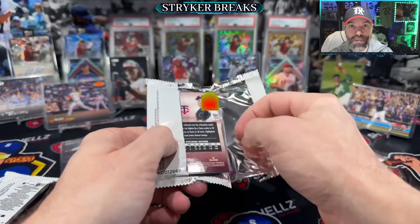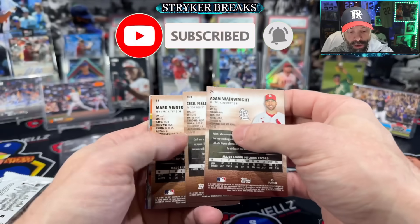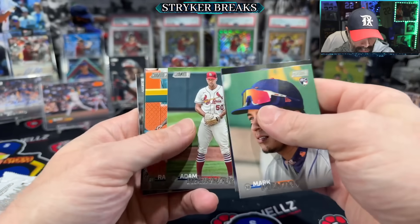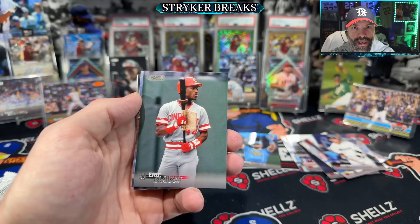Thanks for joining me. If you're new to the channel, hit the subscribe button. Like the video and ring the notification bell so you know when I go live and post a new video — I'm trying to post content all the time. Consider joining the Patreon group if you want to get in on a break or if you want to support the channel.